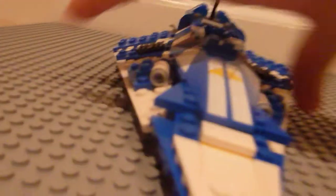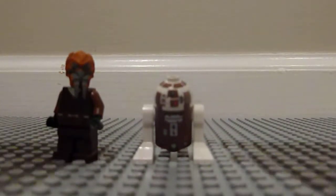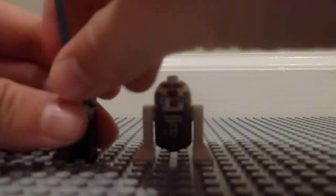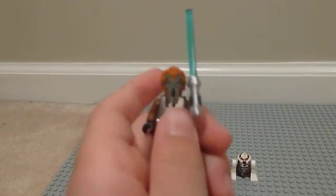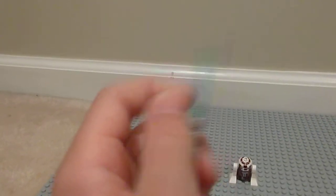So now we'll bring out the minifigures. Here's Plo Koon, and his droid, R7-D4. First we'll take a look at Plo. He's pretty cool — he's got a really cool head; it's really kind of flexible. Here, I'll take it off so you can see the detail.